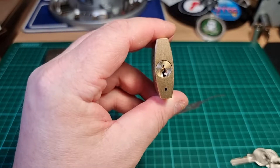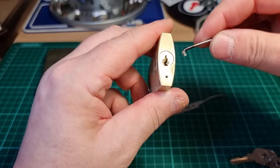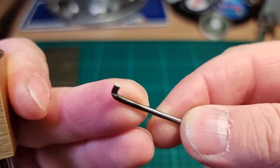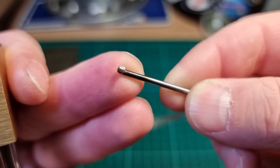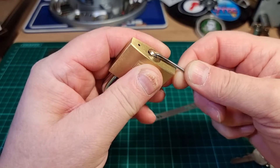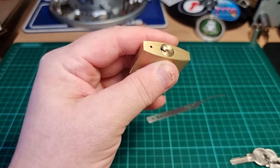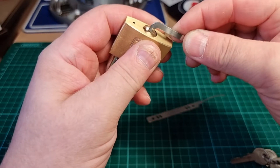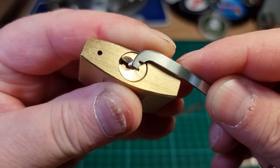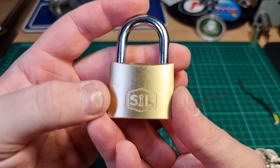One thing to note though — you're going to need to use bottom of the keyway or top of the keyway. Even for this, which is my little homemade tensioner that fits into most things, it's just too wide to fit in the top of the keyway. So bottom of the keyway — that's what I recommend for that one.